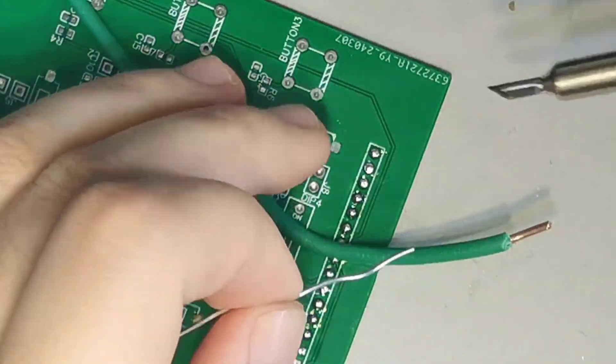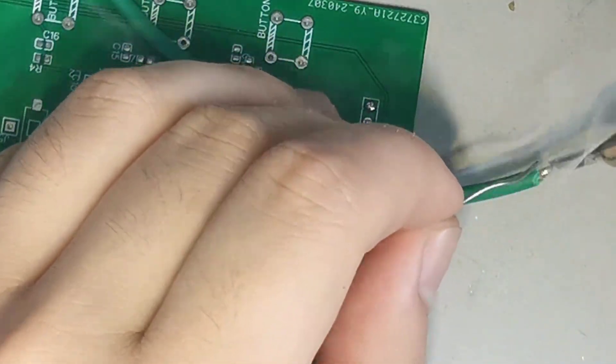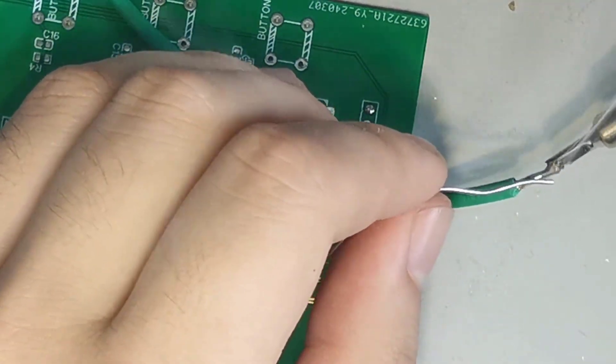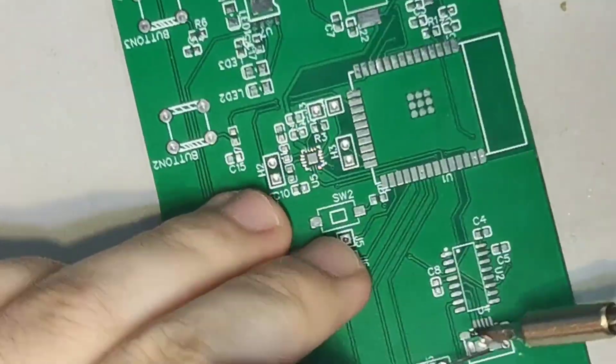Then solder the larger ground pad on the PCB. The power is also sufficient. Generally, for a smart soldering iron with lower power, soldering this kind of high-power pad will be slightly weak.